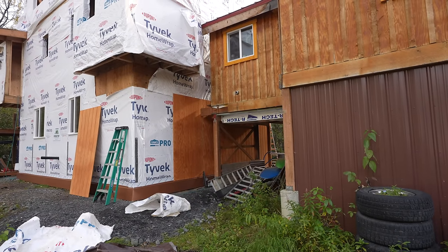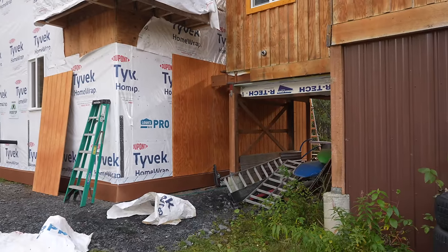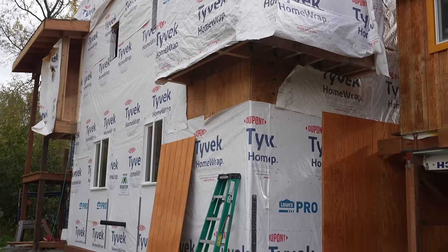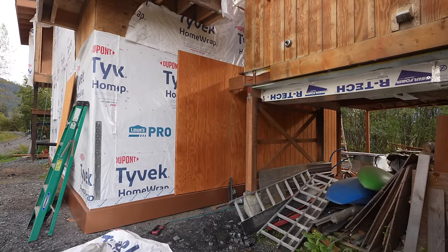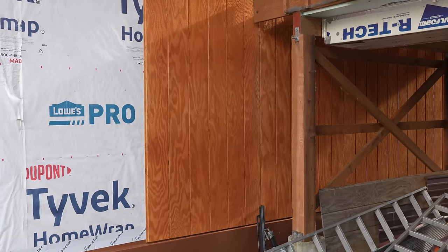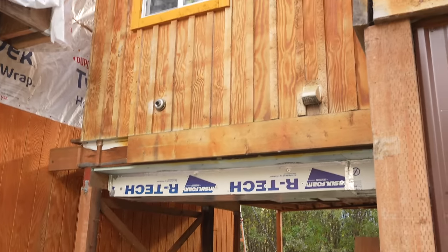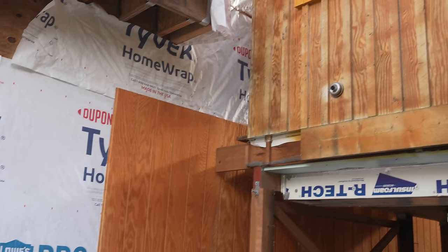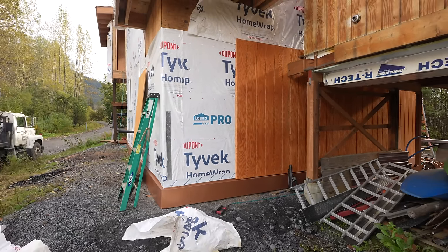We just cruised around up under the overhang, connected to the other house, and we're going to get some tie-back up in that spot and cruise right around this wall with the rest of the siding. Keep in mind what you're seeing here is T-111 siding — it's got those strips in there, and there's going to be battens that go on top of those strips, just like on the other house. I accidentally stained them a different color but hopefully it looks good.